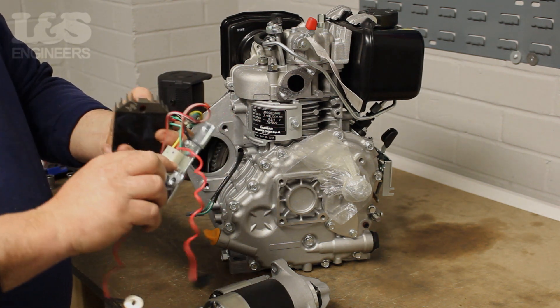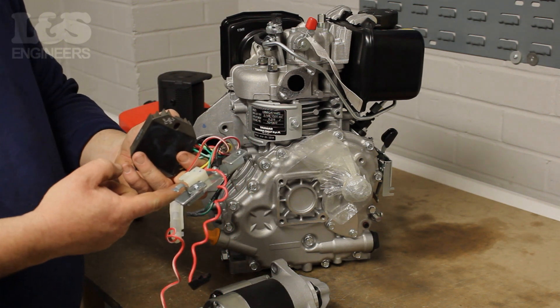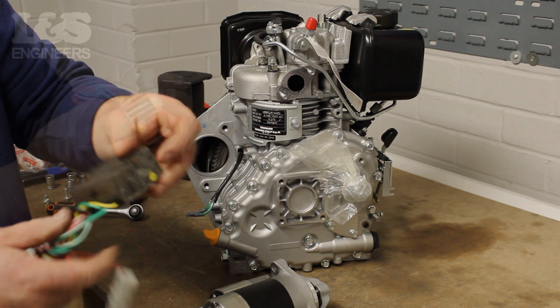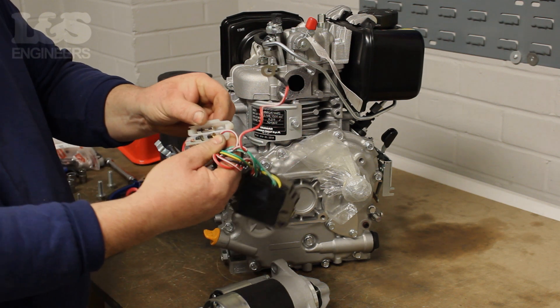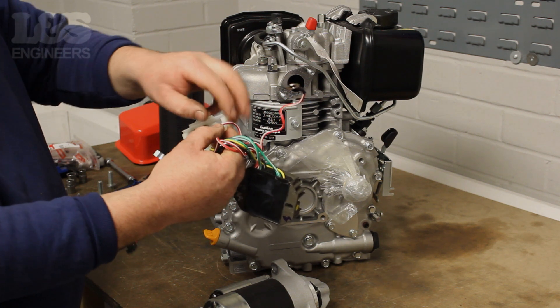Check the circuit for any wear or damage to the wires. If they are damaged it may cause the charging circuit not to work, which could cause the engine not to work efficiently. Whilst you are checking, you can also check the fuse which is located in the white box. Replace the charging circuit if necessary.